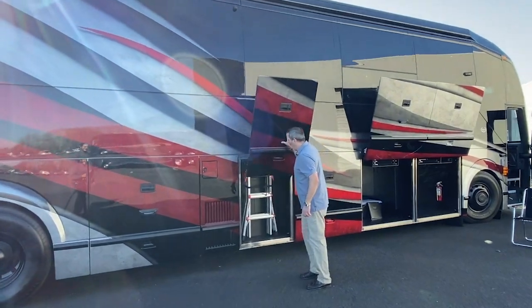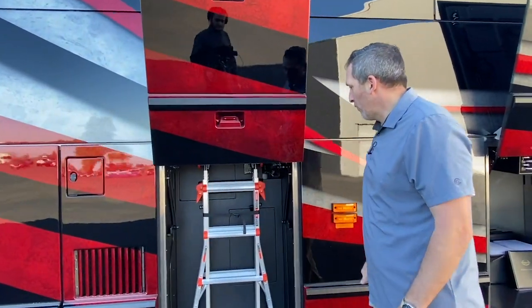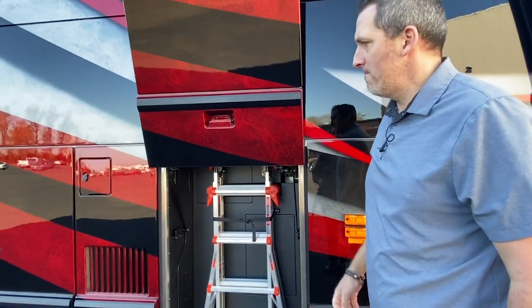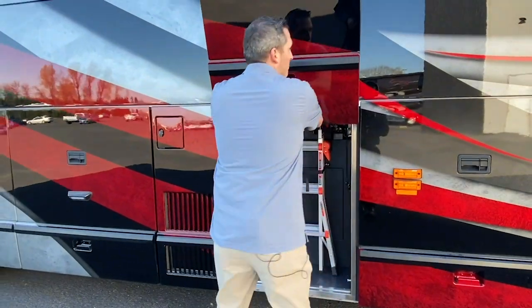This is small bay four. Not a lot of storage, but a perfect place for your ladder. Isn't that nice? Set up well.